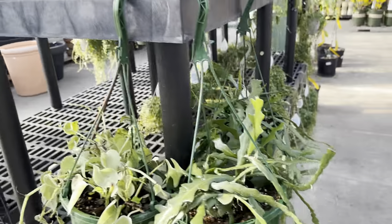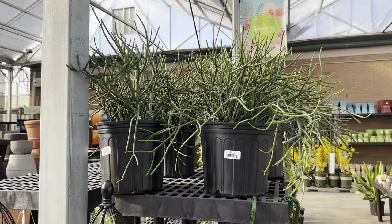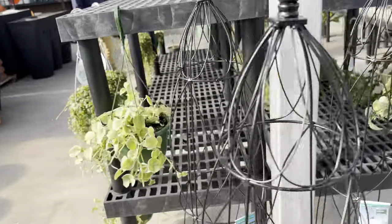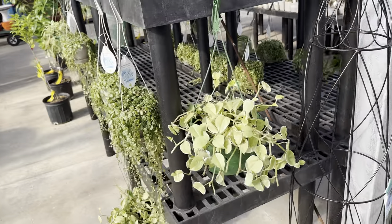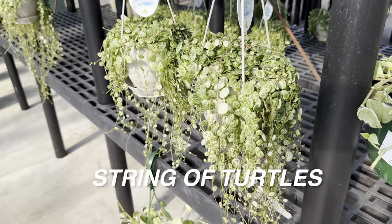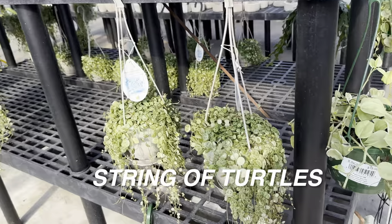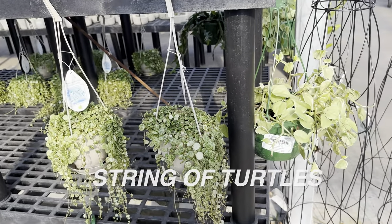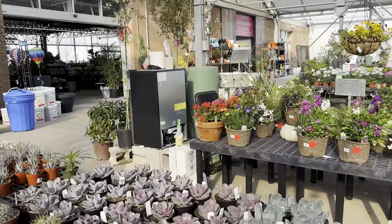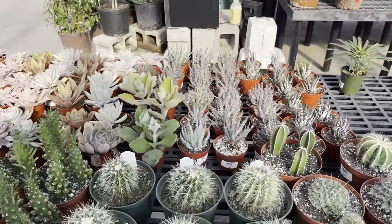We have a teardrop Peperomia and some more pencil cactus Euphorbias — those are actually really large as well. And some more string of turtles right over here. I just think these are so gorgeous. We're going to pan over and see some more assorted cactus and succulents, but we're going to make our way back inside. Hopefully you guys have liked the outdoor section, but we will focus again on the indoor plants.